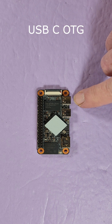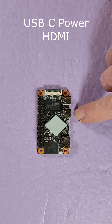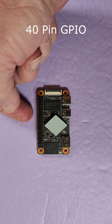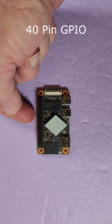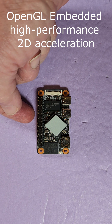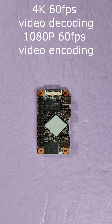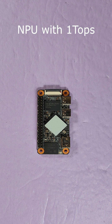That's your USB-C OTG, USB-C power, HDMI. Got a MIPI CSI camera interface. You've got the ubiquitous 40-pin GPIO output. This has a GPU that supports OpenGL 2D acceleration hardware. The VPU supports 4K 60 frames per second video decoding and 1080p 60 frames per second video encoding. It's got an NPU with 1 TOPS.